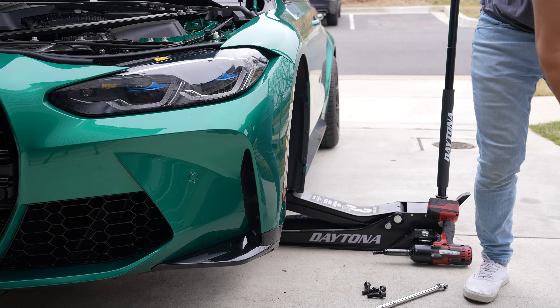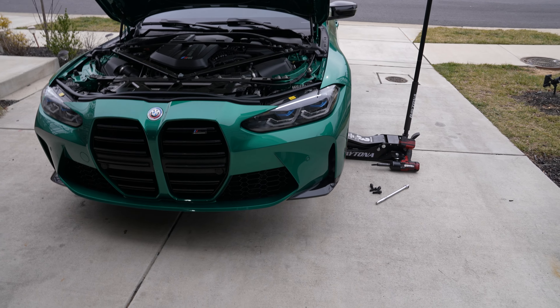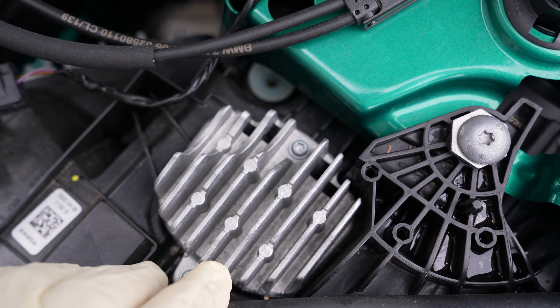There's nothing else we need to do here for now — we need to go ahead and start taking the car apart. It's honestly a very simple process. One of the first things you're going to want to do is get the car up and get the wheel off.